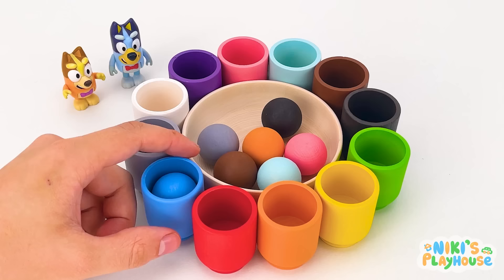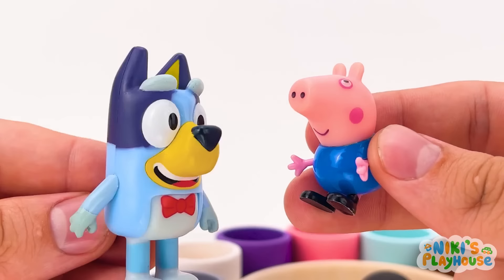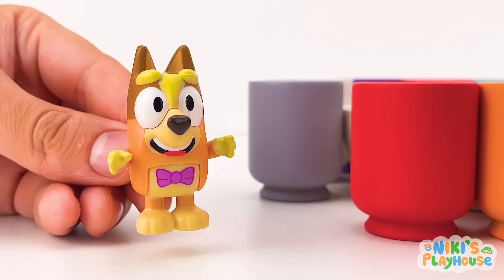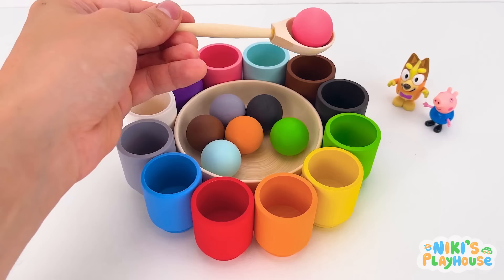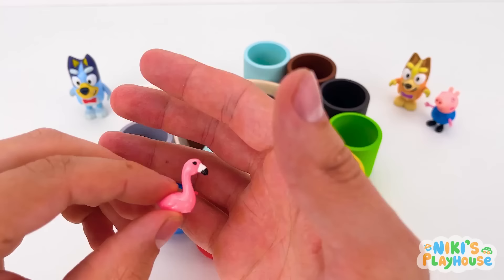Hi George! Do you want to play the matching colour game with us? Why were you in the blue cup? Because I'm wearing my blue t-shirt! George! Come and join us! You can choose the next colour! I choose Piggy Pink! Now we have to find the pink cup! It's there! Well done, George! You've got a pink flamingo! Did you know that flamingos can sleep on one leg? I sleep in my bed! And I sleep on my belly!